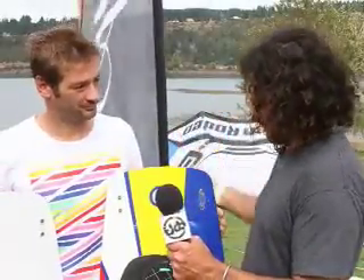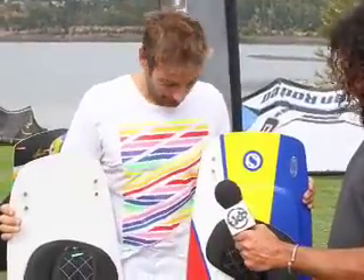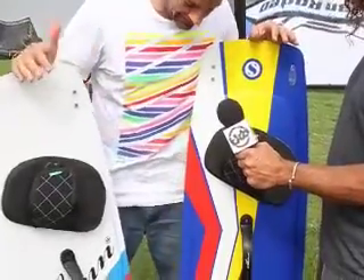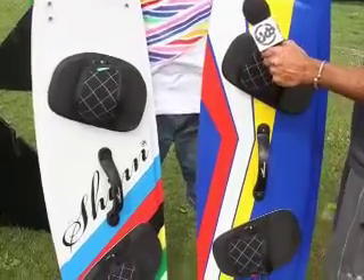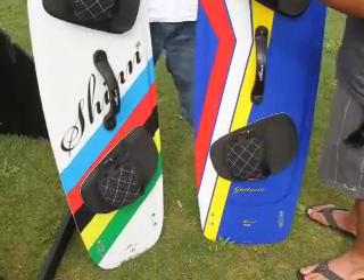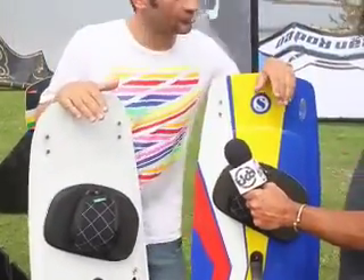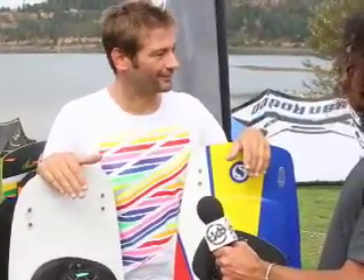We're back again with Mark Shin and two more twin tips. These are our freeride boards. As a dedicated board brand, we like to think we have a twin tip for every rider out there. The Luigi here is a high-performance freeride board — for riders of a good level that aren't necessarily interested in freestyle. The Gintronic here is a board for everyone, completely focused on just being easy — not the best performing board in any conditions, but for sure the easiest in all conditions, for beginners and intermediates who just want to cruise around.